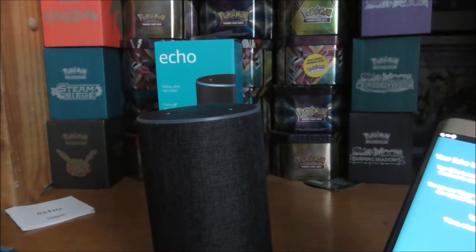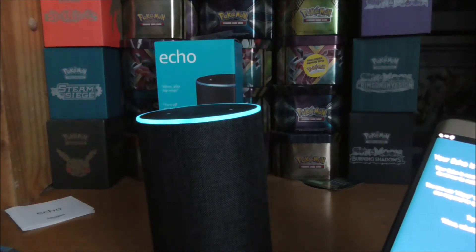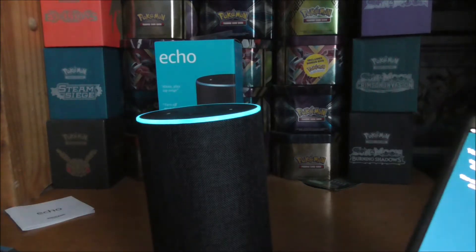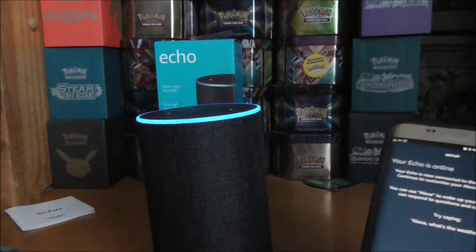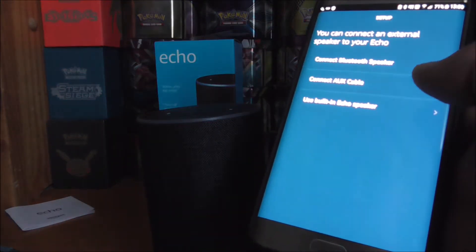Let's try it out. 'Alexa, what's the weather?' 'It's eight degrees Celsius with showers today. You can expect clouds and showers with a high of eight degrees and a low of three degrees.' So that works!